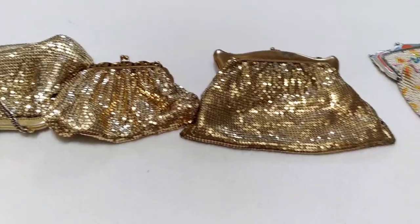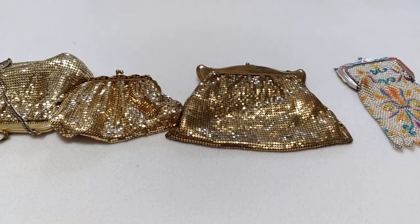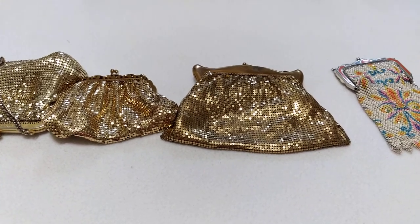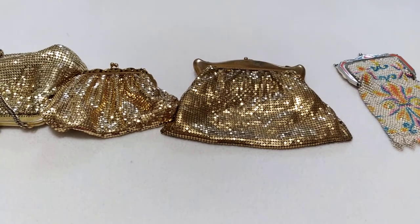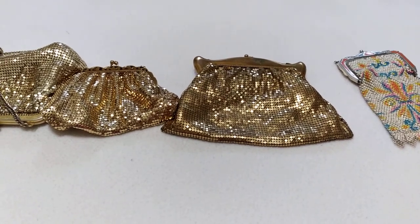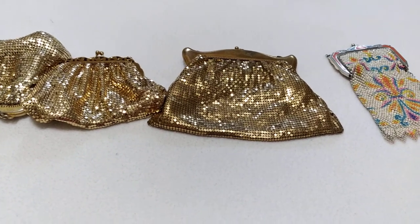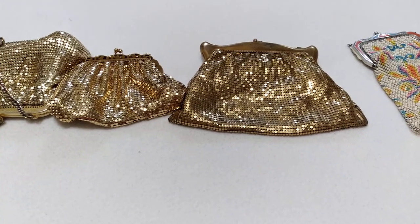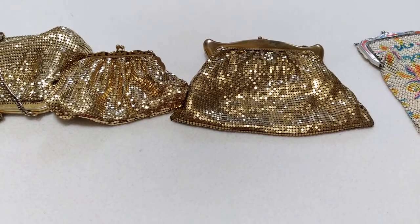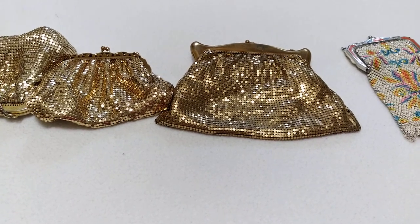So there you go — this is my last video of my handbag collection. I hope you guys enjoyed it. Thank you for watching and for your support. Make sure to hit that subscribe button if you're randomly passing through, hit that like button so I know you enjoyed it, and feel free to leave a comment. Thank you so much, I'll catch you guys on the next one — bye!